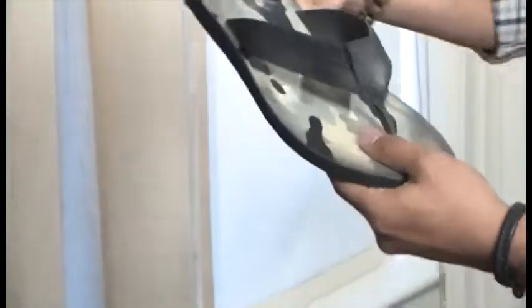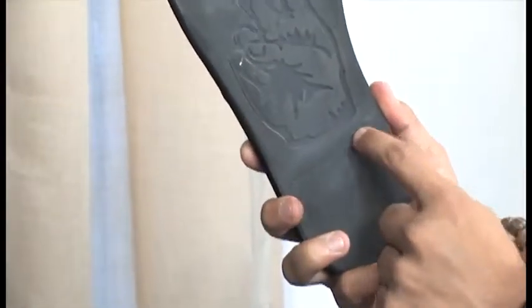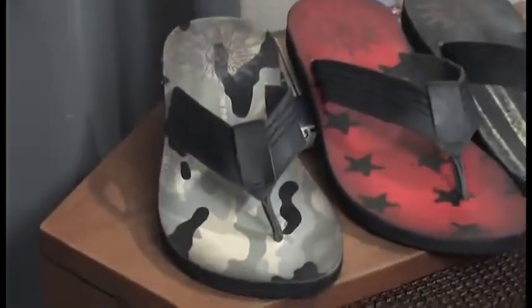The Rockaway printed thong is the hottest style from the Star USA line. It features a tumble leather printed upper with a triple stitch detail on the thong. This style is built on a high-density rubber outsole featuring a signature John Varvatos Star USA peace sign. This style is easily the most iconic and staple item for spring 2012.